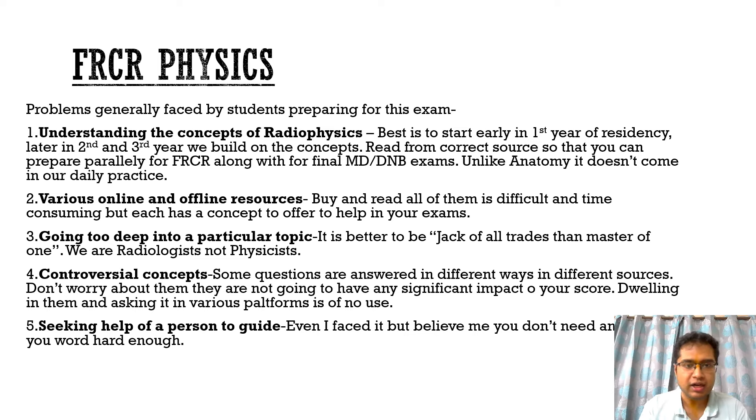Starting with FRCR physics first. I have listed out a few important problems that I feel are generally faced by students preparing for these exams. In this particular slide I will be discussing those problems in detail, the solutions to them, and later on I will be discussing why I am proposing the book I am about to release.